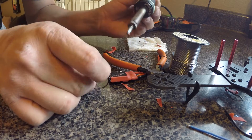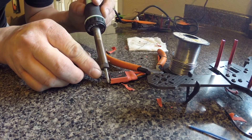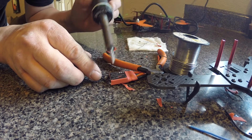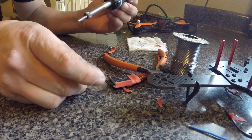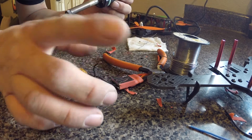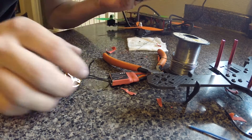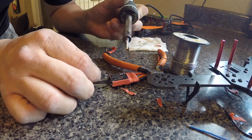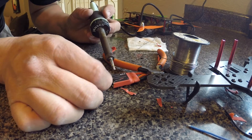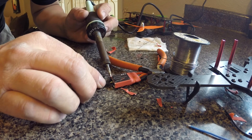Just fold that one back out of the way, then just a little tap with the iron — you know, just a quick touch. If you're worried about the cleanliness of the tip, just give it a little wipe with a wet napkin and it cleans right up. See how clean it is? If you didn't know that, that's a little tip — use a wet napkin to clean your soldering iron tip.